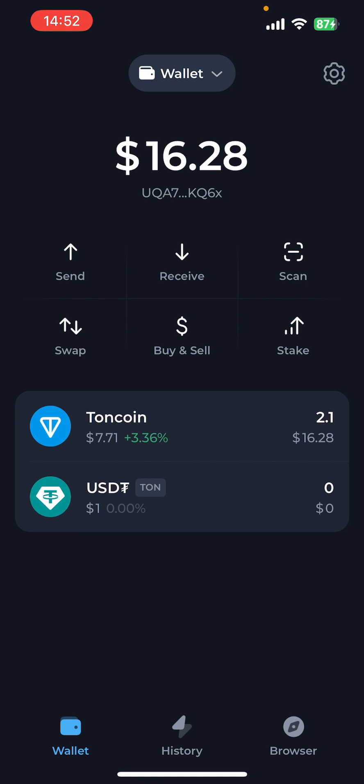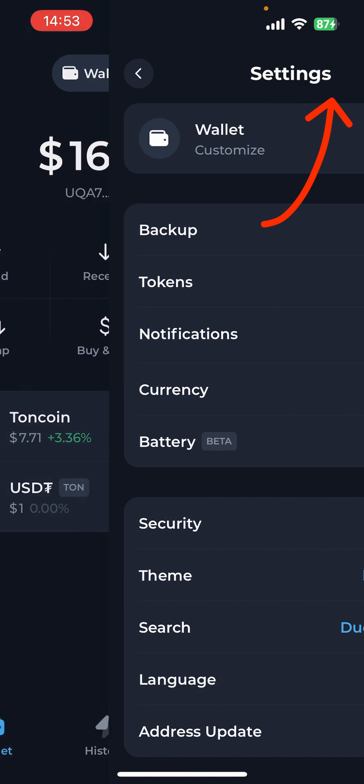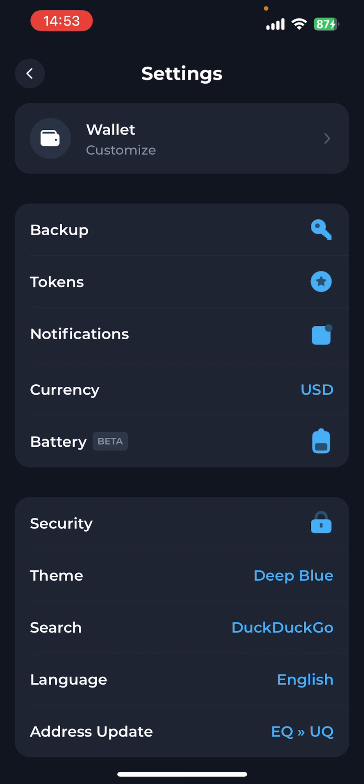Hey guys and welcome to this video. In this video I'm going to show you how to back up your Tonkeeper wallet. So the first thing you're going to want to do is load up the Tonkeeper app wallet, which I've done on my phone. Then in the top right hand corner you have the settings or the gear icon — just select that.